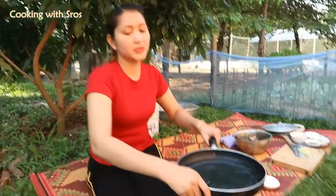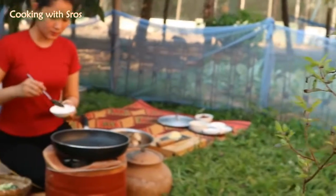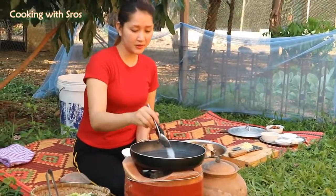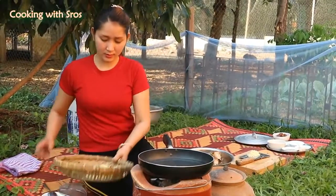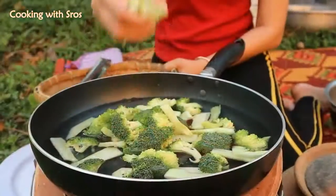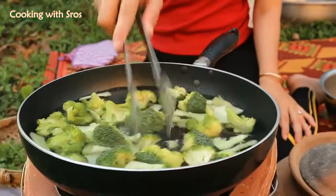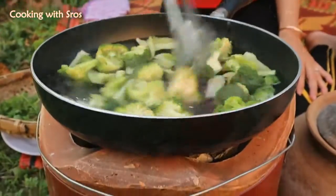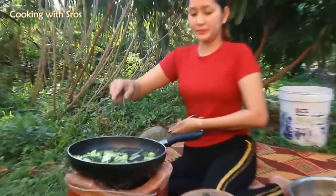Start to boil water. Add some salt. And then I add broccoli. Now the broccoli is cooked enough, so I take it up.